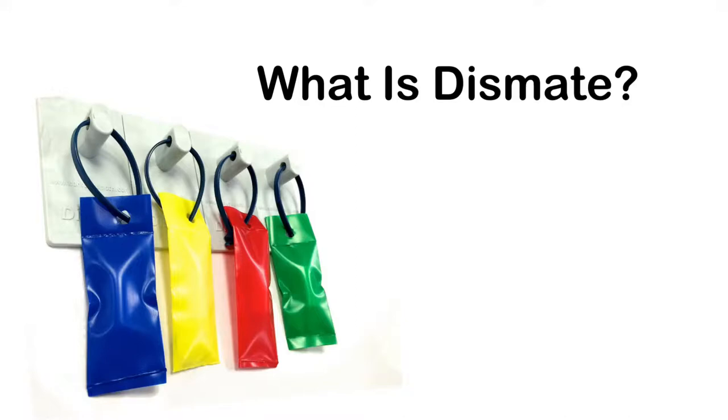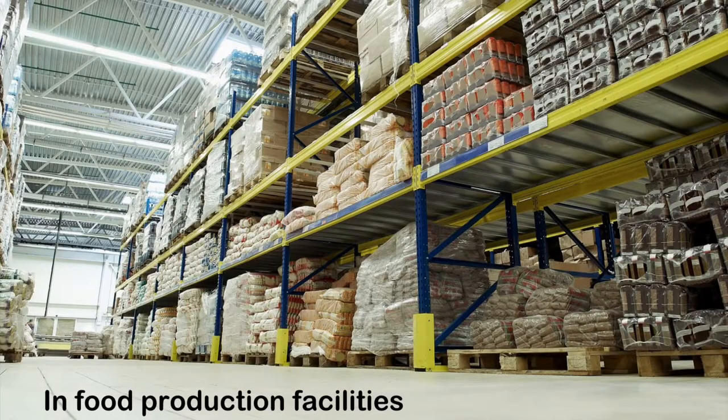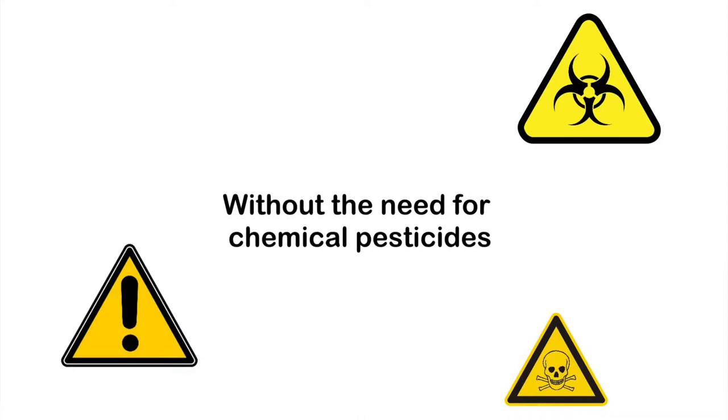What is Dismate? Dismate is a non-toxic, pheromone-based mating disruption system. It is designed to control the Indian meal moth in food production facilities without the need for chemical pesticides.